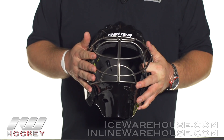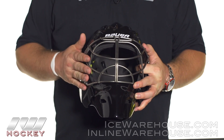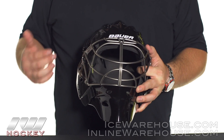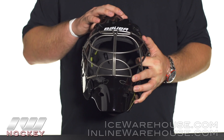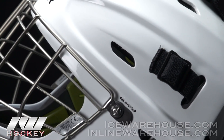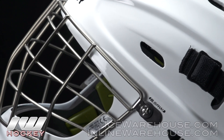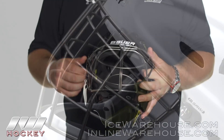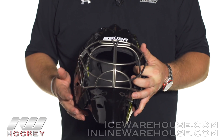Going on to the cage, they are using a titanium wire. The non-certified and the straight bar design are both going to be using that titanium construction. The certified cat eye, however, is still going to use stainless steel. But no matter which one you use, it's going to give you that nice lightweight feel while still providing really great protection.